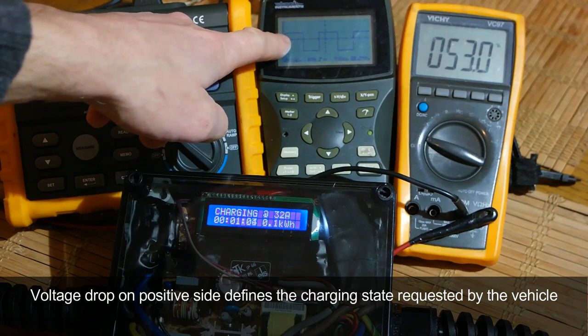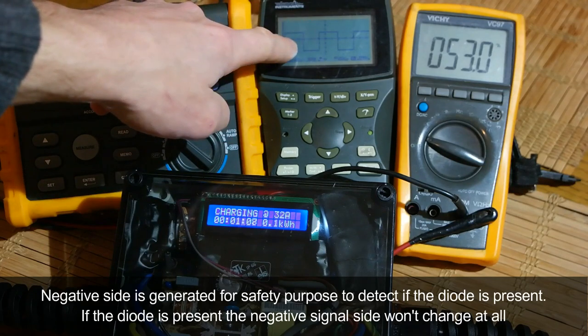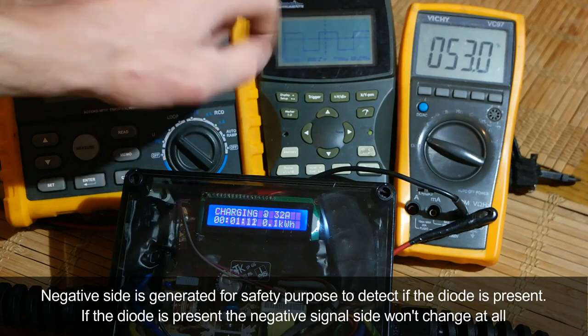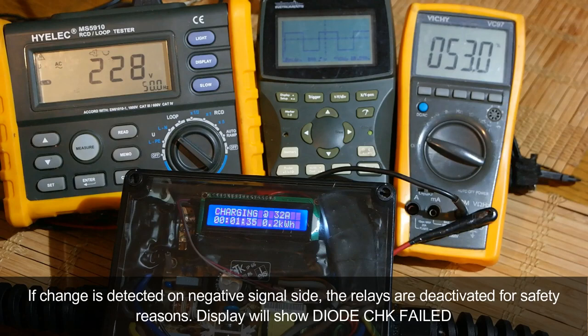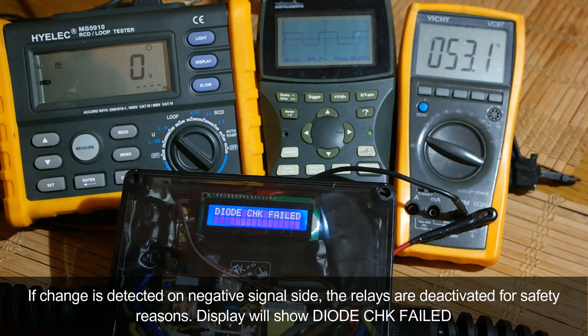The negative side of the signal is generated for safety purposes to detect if a diode is present. If the diode is present, the negative signal won't change at all. If it does change on the negative signal side, the relays will be deactivated for safety reasons and the display will show 'diode check failed'.